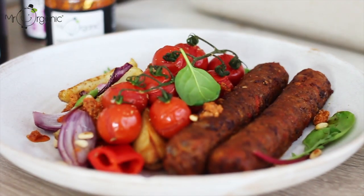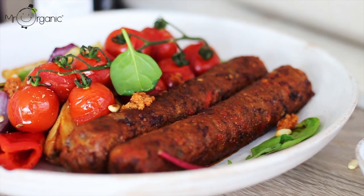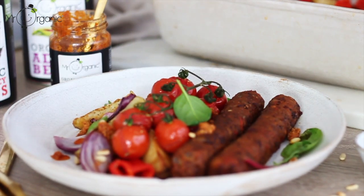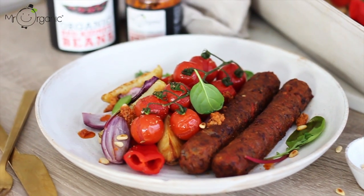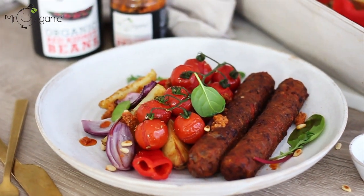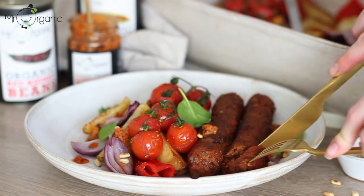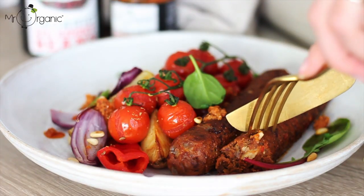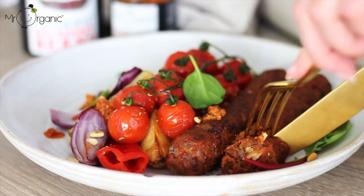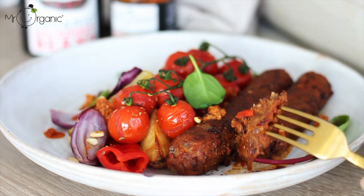These sausages have a wonderful smoky flavour from the smoked paprika, and there are so many other flavours — they get their great texture from the Mr Organic aduki and red kidney beans. Alternatively, you can switch up whichever Mr Organic organic beans you'd like to use for this recipe. Cannellini beans also work great for this as well. This recipe is a really great way to use beans differently and it shows just how versatile beans can really be.